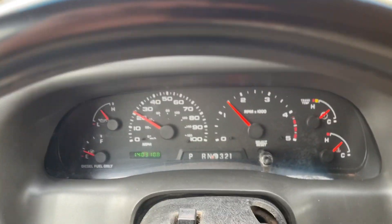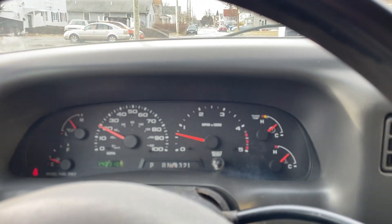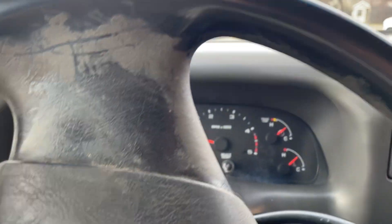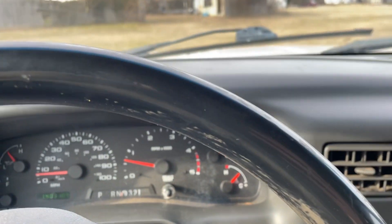So there you are — 140,000 miles on it, it's got the 6.0 in it, studded and deleted. It's February 6th and it is one of the first listings, so it'll be up around six o'clock. Check it out on bidtrice.com — thanks for viewing our video folks, and have a good one.